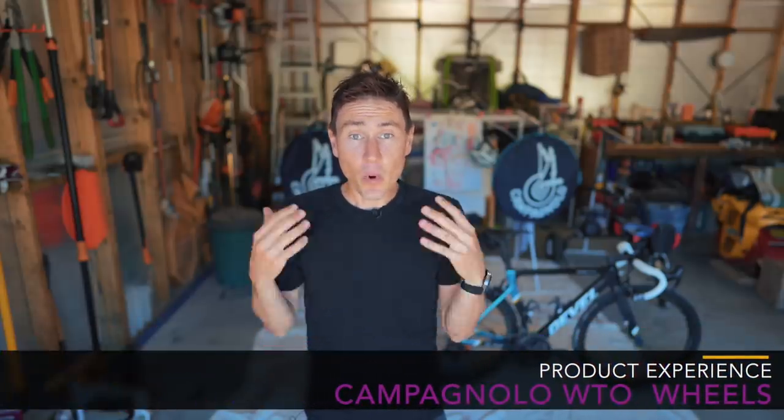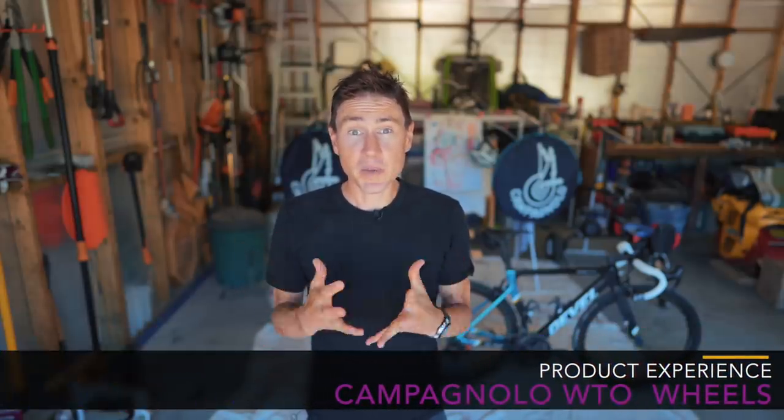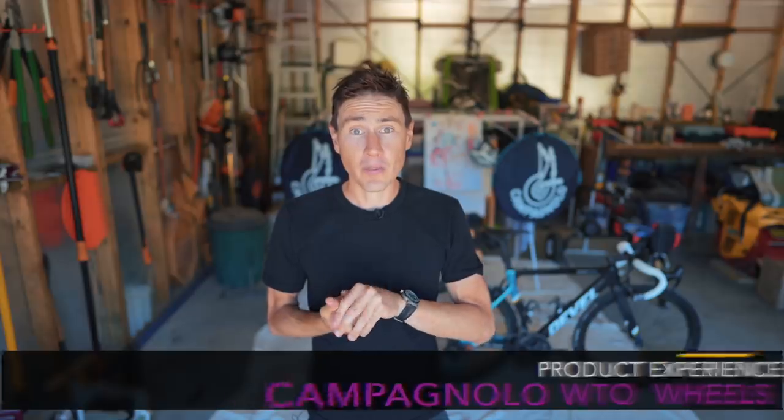Hey guys, welcome back to the channel and welcome to a video about our experience so far of the Campagnolo Bora WTO wheels.